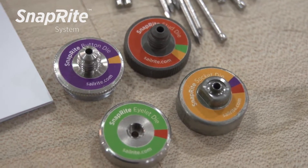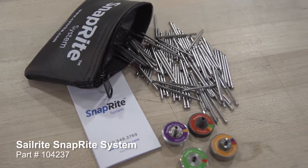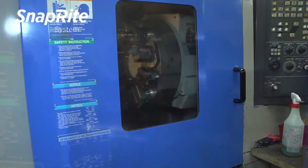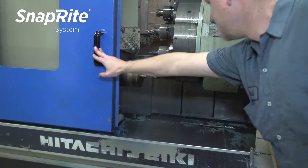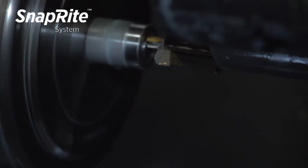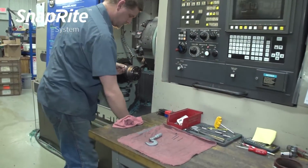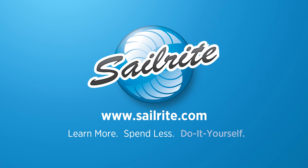Order the SnapRite system from Sailrite. The SnapRite system includes four dies, 100 mandrels, instructions, and a handy carrying case. Order yours today. The SnapRite system dies are proudly made in the United States by a local tool and die company in Columbia City, Indiana. Sailrite paid a visit to the tool and die company and watched as the SnapRite eyelet dies were being manufactured. The CNC turning lathe feeds steel bar into a spindle which turns at high speeds as multiple cutters trim away at the bar to create each SnapRite die to exacting specifications. When the tooling is complete, it drops each one of the SnapRite dies into a bin at the bottom after it's been cut — and here's one of the eyelet dies for the SnapRite system.